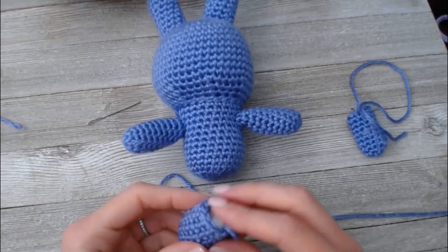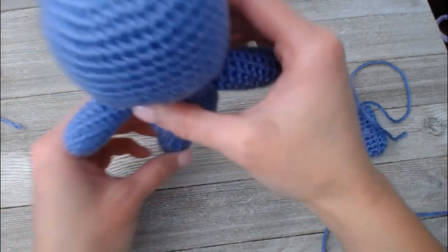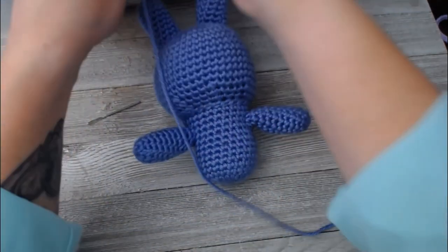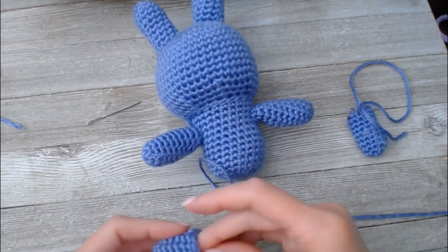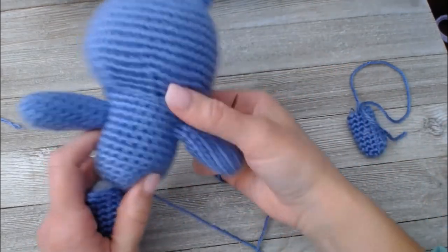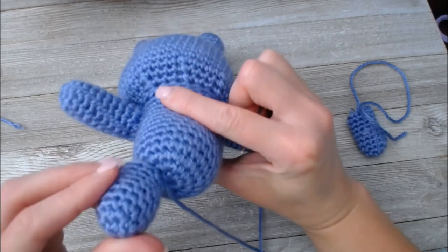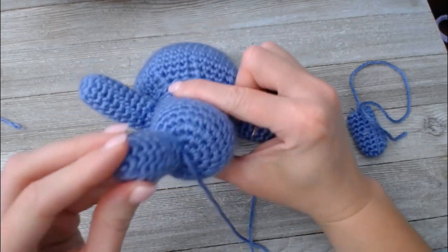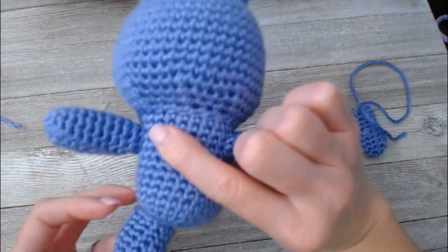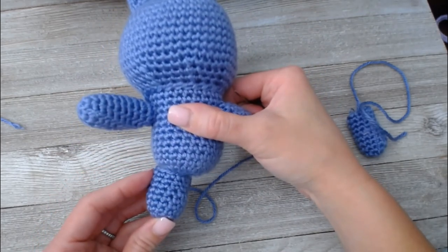His feet I generally like to be very rounded because they're going to be the structure that holds him up, so I like him rounded all the way around from the tip of his toes to the top of his leg. When it comes to where I'm going to put this leg, I look at that circle there on the bottom — that's usually my go-to marker right there. I'll line the foot up right next to that hole, then come up and look at how that leg fits on the bunny, and that looks like it suits pretty well.